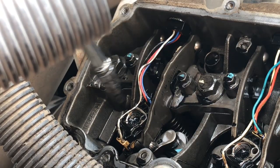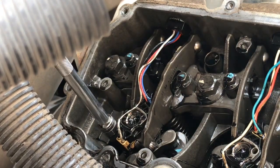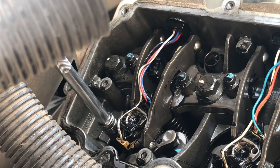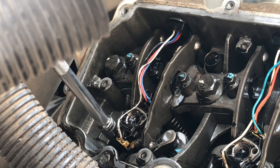First thing I'm going to do is go ahead and get this T45 tool in there and loosen up that injector hold-down.